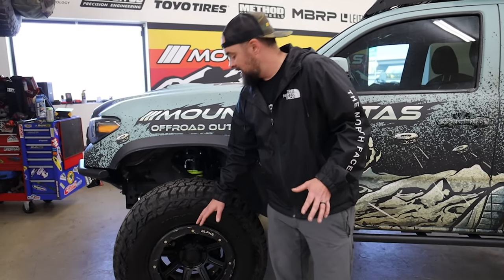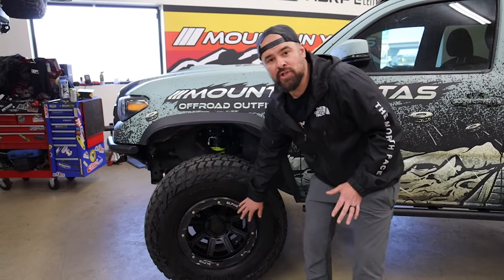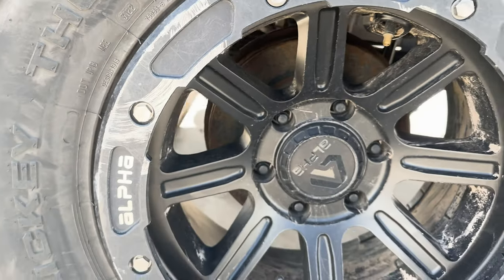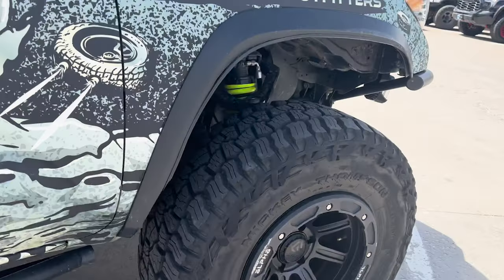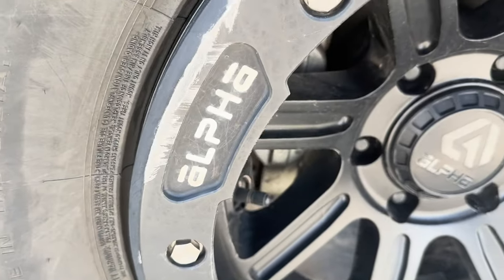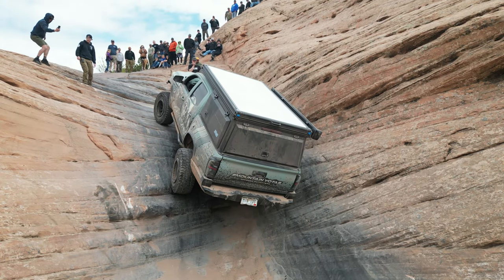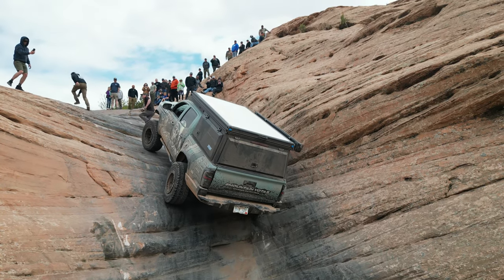The most common setup we sell is with these street locks. What's really cool about the street locks is that you don't have to worry about damaging your wheels nearly as much because the ring is going to take all of the damage. You're not going to damage the actual wheel itself, and these only cost $62 to replace. I damaged these pretty good while we were running in Moab and I'm not worried about damaging a $360 wheel.